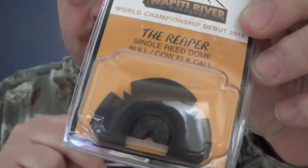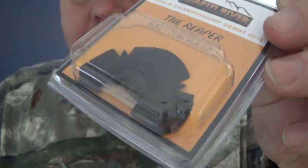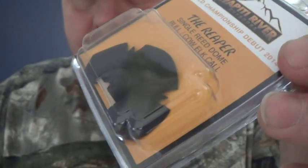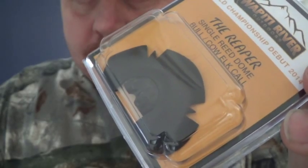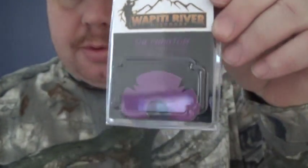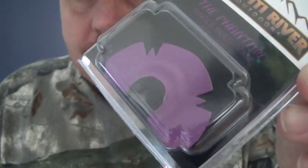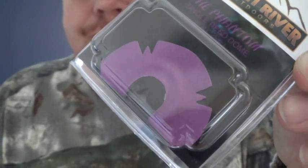So this here's the Reaper — black tape, black dome, single latex. You can see the dome there. And this is the Phantom here — purple tape, black dome — and you can see the dome there.